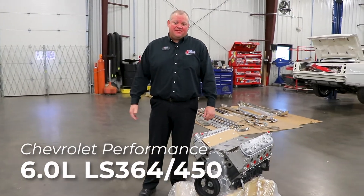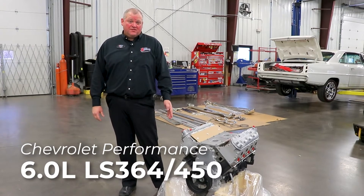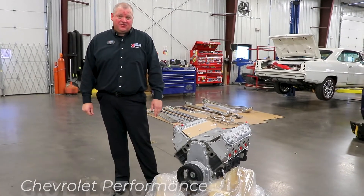Hey everybody, it's Adam out here at Carl Customs and today we're going to look at GM's Performance Engines 364 450 horse 6 liter LS engine.